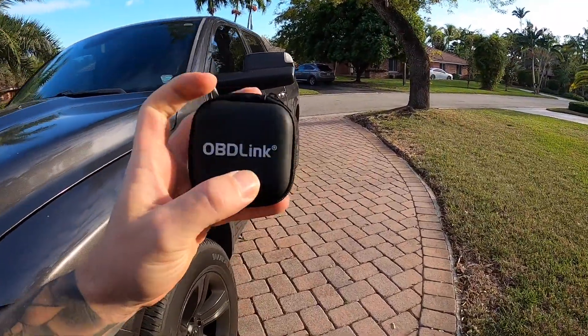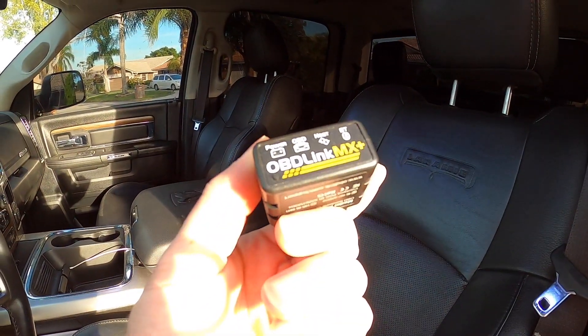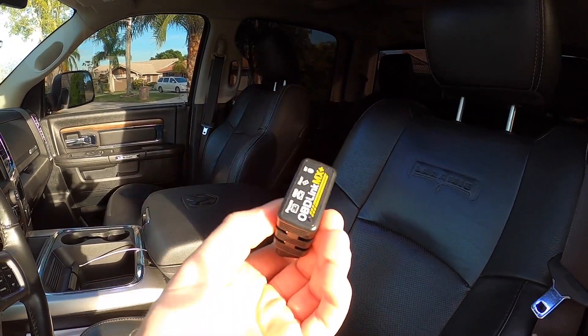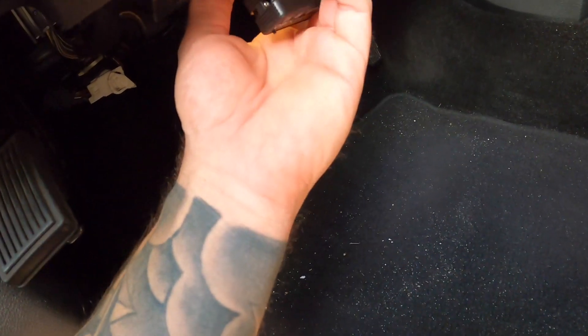First things first, you're going to need one of these OBD connections. I'll link everything in the description below. This is what it's going to look like — it says OBD Link MX Plus. This is a Bluetooth version. I'll link this down below for you guys. We're going to take this and plug it in under our dash.